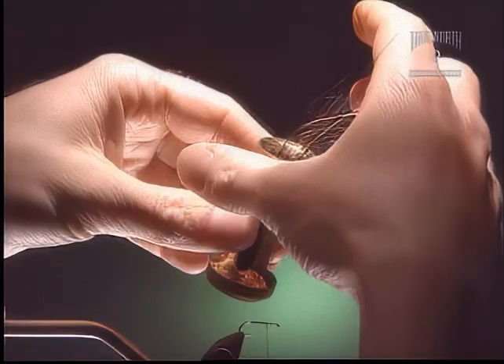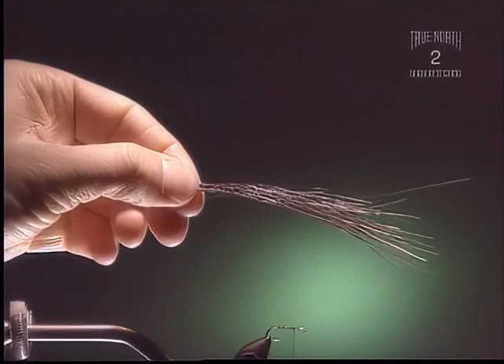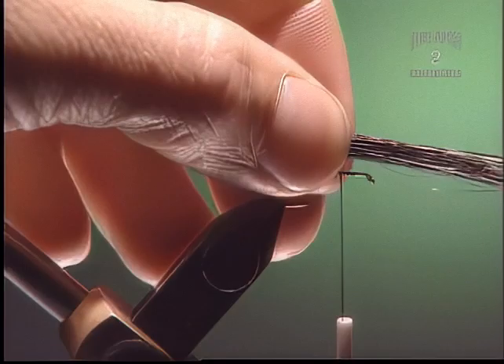I notice you're putting the tip end in first. Is that how it always goes with those? You pretty much always put the tip end of any material in the hair stacker first. We want the tail to be about the distance of the hook shank, maybe a little bit longer.